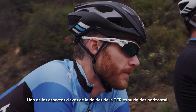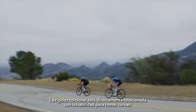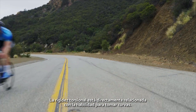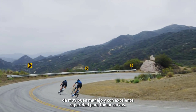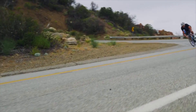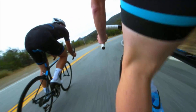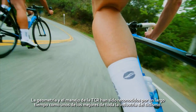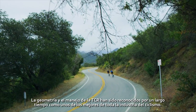One of the key aspects of the stiffness in the TCR is the torsional stiffness. Torsional stiffness is directly related to your cornering ability. TCR has been known since its inception to be an incredibly stiff, very well handling, very good cornering bike. The geometry and the handling of the TCR has been well known for a long time to be some of the best in the entire cycling industry.